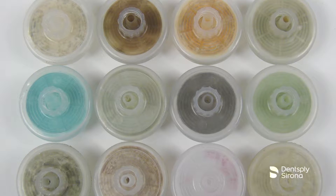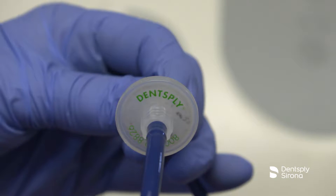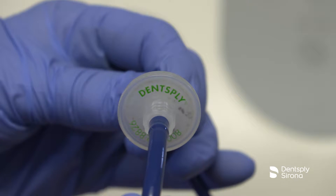When the water line filter becomes discolored, the filter should be replaced to prevent reduced water flow to the Cavitron Plus system. This should be checked and replaced monthly.